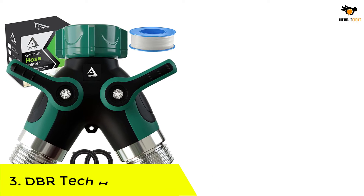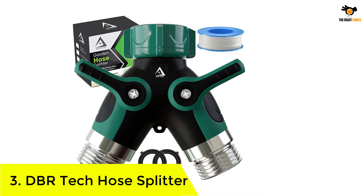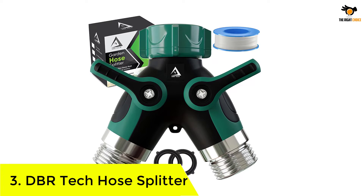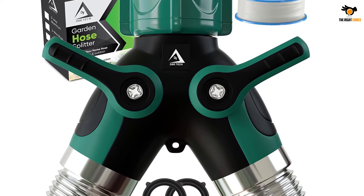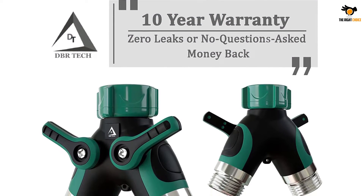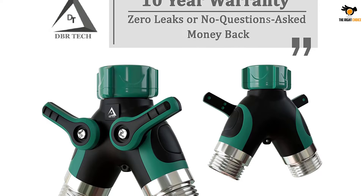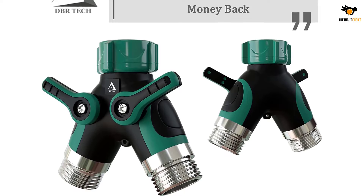Number 3: DBR Tech Hose Splitter. The build material used in the DBR Tech is heavy-duty zinc. This smart choice allows the splitter to fight against wear and tear from the external environment, making it completely rust and corrosion-free. In this way, you'll have a satisfying experience for long years with the product.